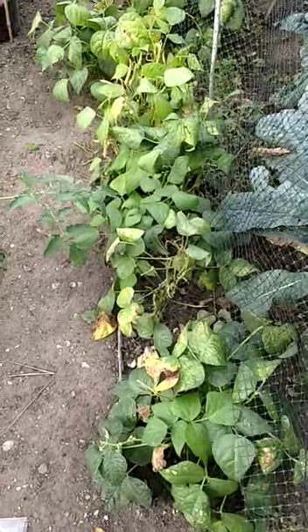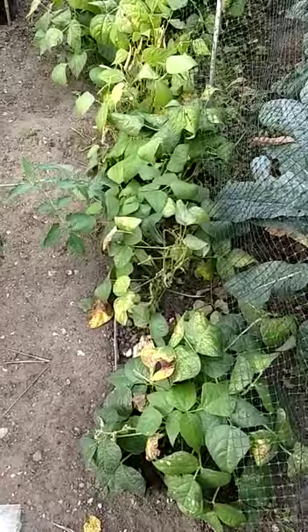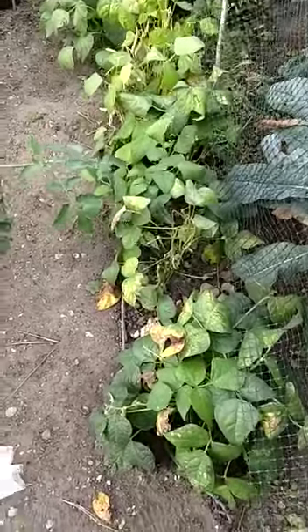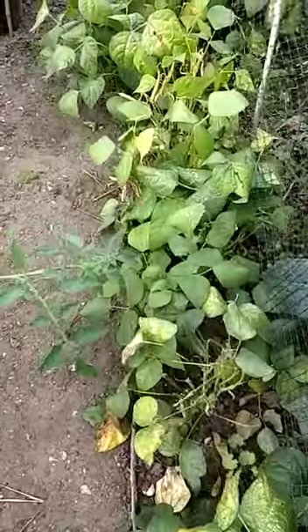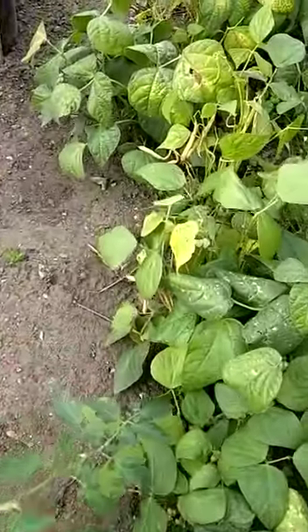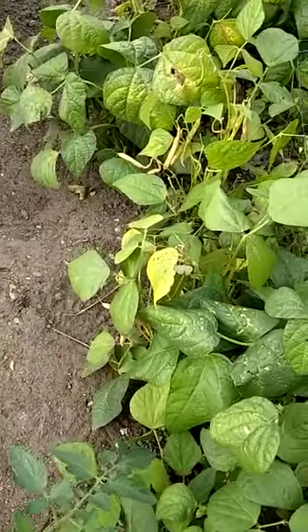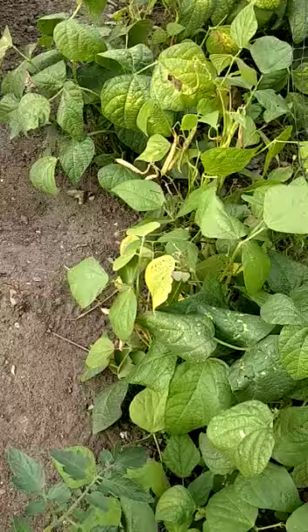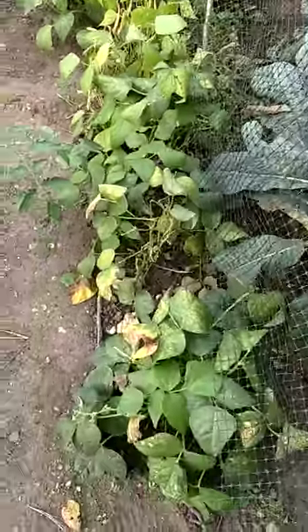We're just back from a week away in Devon, and I want to talk a bit about all our beans. So these here are our French beans, and as you can see, all we've got left is a few yellow ripe beans, so they're ready for pulling out, really. They're finished for this year, but they've been good.